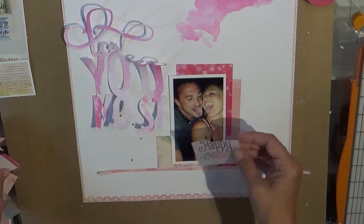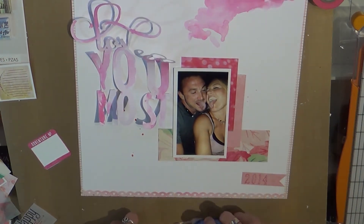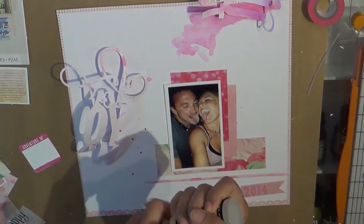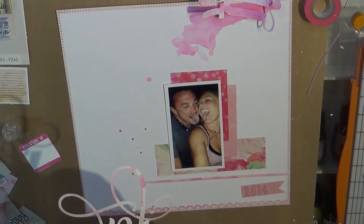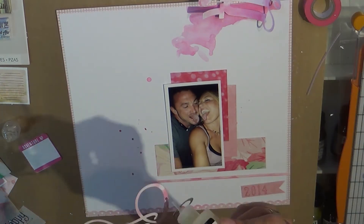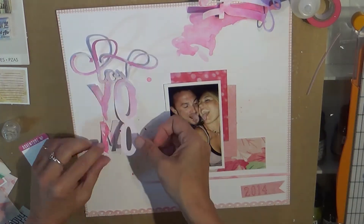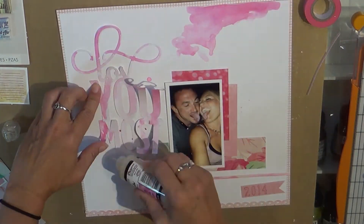Here I used a Martha Stewart punch to make the little edge, and I love the way that turned out. I think I'm going to do that again because it was really unusual - it's a small strip right there on the border, and it just added that little tiny something to balance the page without being very heavy. I wanted to keep this page very light and airy.